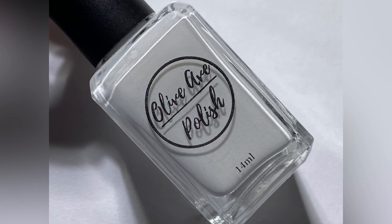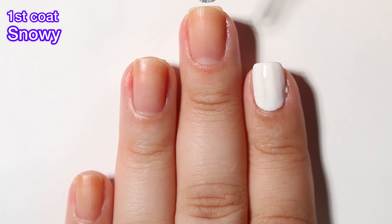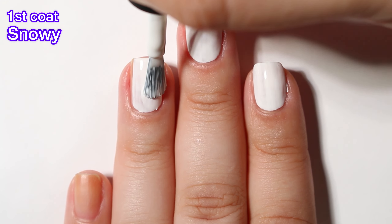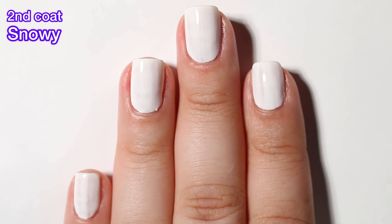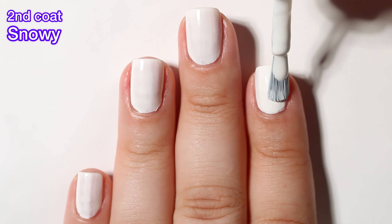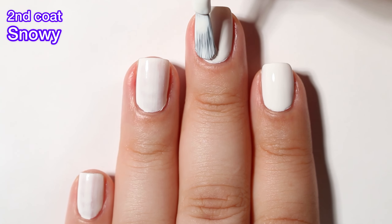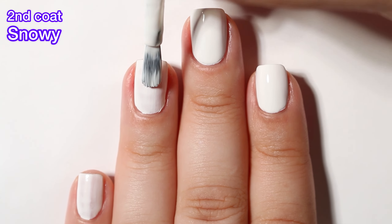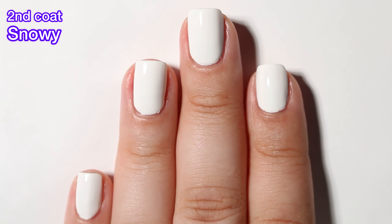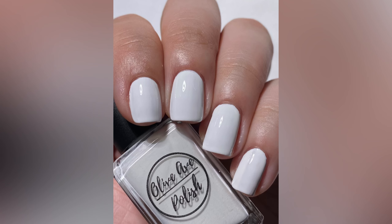Next up we have Snowy and this one is a pure white cream. This one has a really nice formula. With whites it can be a little bit tricky because some of them are very milky, some of them are stark white like white-out. I would say this one is definitely stark white. On the first coat it doesn't cover completely but it's really close. I did do a second coat and that covered completely and beautifully. I feel like this one you can definitely use for nail art and possibly even stamping. It's a really good formula — nice and thick, and possibly with time this one might even thicken up to be a one-coater.